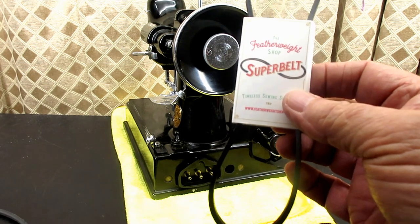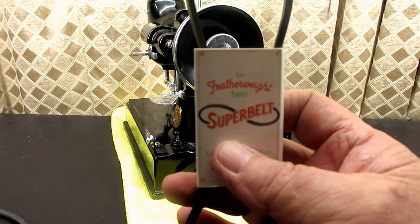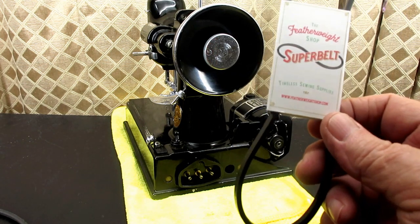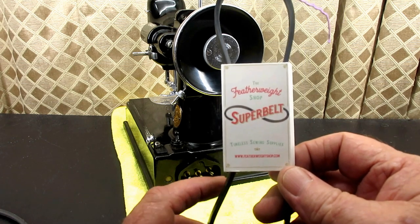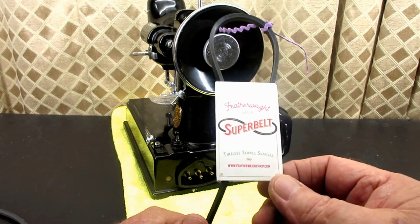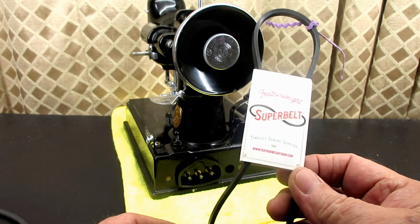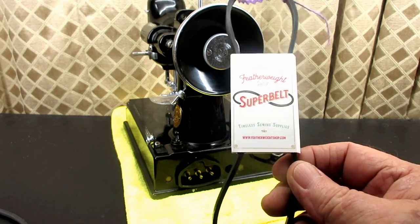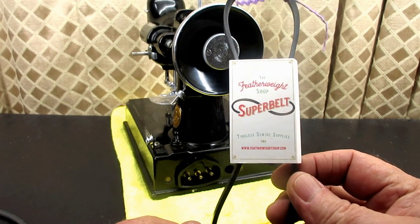They have a couple videos about it at the Featherweight shop. So if you want to see how the professionals install a belt, I'll put a link to the Featherweight shop installation video at the end of the video. I'll also put a link in the description below to their website where you can buy this for $10.95, if you so desire.